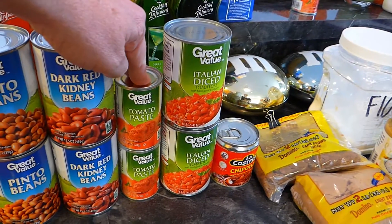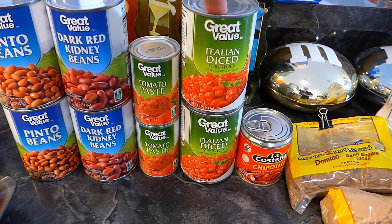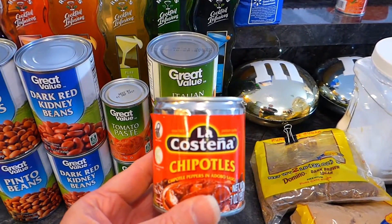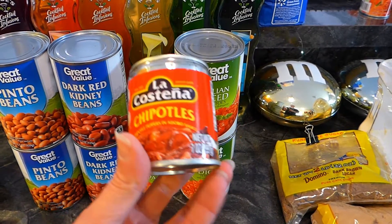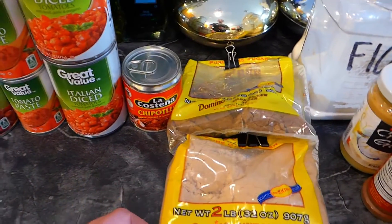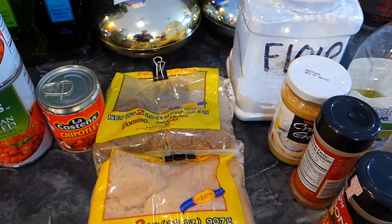I actually have a third can of tomato paste — I might end up putting that in, might not, depends how things are going. Cans are easy; if you don't use them you can always save them. 2 cans of 14.5 ounce Italian diced tomatoes — they have basil, garlic, and oregano added to them. This is kind of my take on an Italian chili. And then I use chipotle chilies in adobo sauce — I blend that up and make a sauce out of it and add it to the chili. Also some brown sugar — I've got dark and light brown sugar, just a little bit. And a little bit of flour if you need to make it thicker.